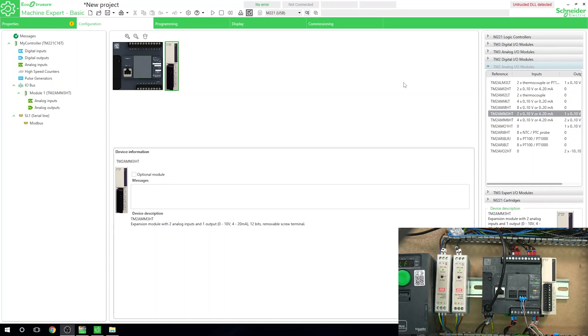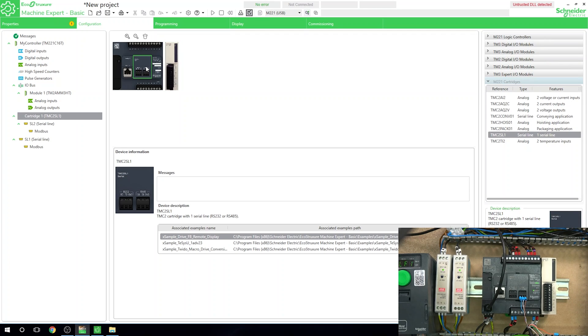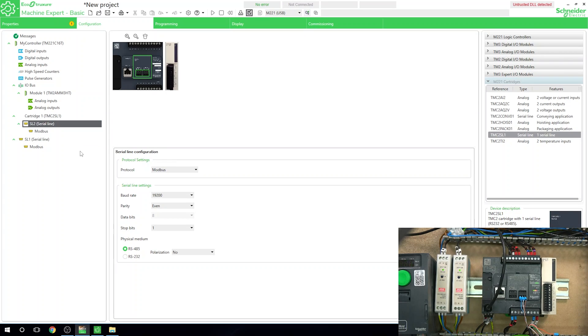To get ourselves set up, we need to go into M221 Cartridges and go down to the TM-CSC2SL1 — basically 01 — and add that into our cartridge slot. The PLC is flashing red indicating something is not in the config, so do make sure to check configurations in your software. There we go, we've added the serial line. Now we need to look at cartridge slot F1.